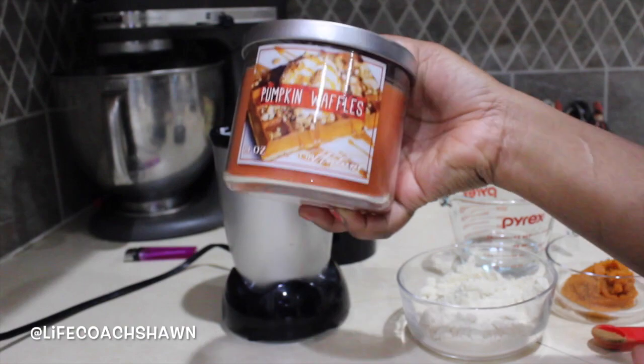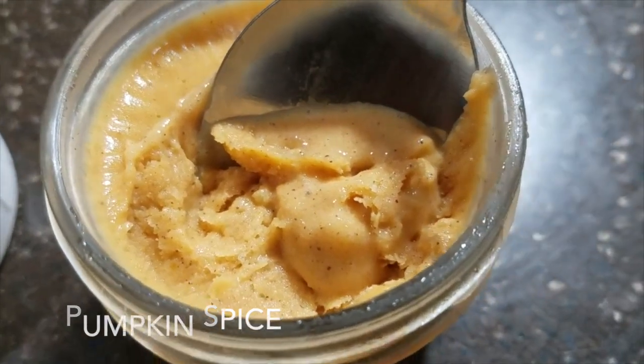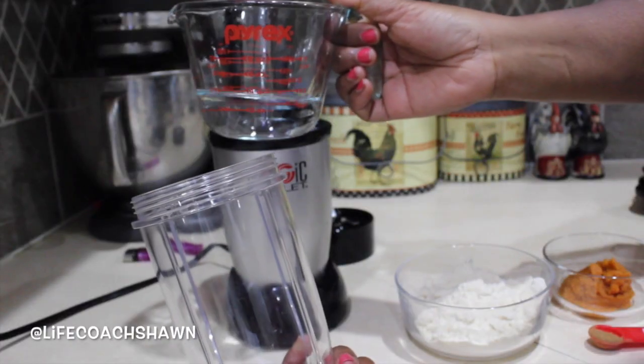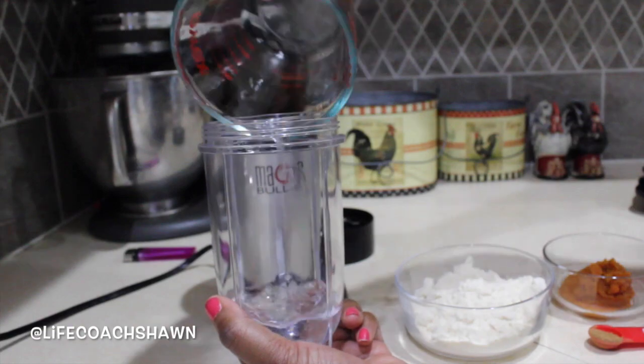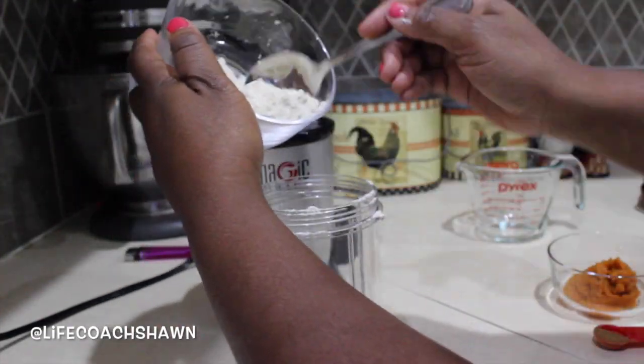The strawberry cheesecake popsicles were insanely good, but I'm in the mood for something more fall-like. I've already started buying fall candles so I decided to make the pumpkin spice ice cream. I just have a little bit of water that I'm pouring into my little mini blender, then I'm going to be adding some more of the FitFreeze vanilla ice cream mix into that.